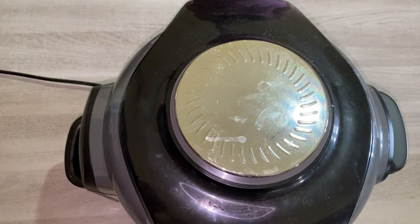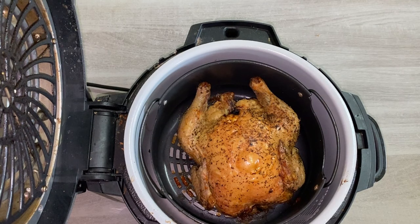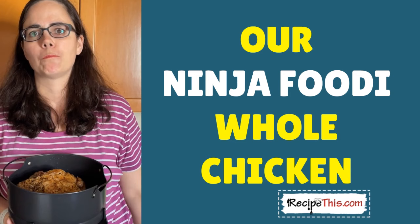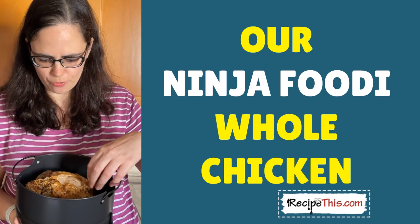So let's check on our chicken. Wow, doesn't that chicken look amazing? As you can see it's perfectly crispy. We just want it to cool down for a bit, let it rest, and then we'll slice it up. That skin is absolutely delicious — lovely and crispy thanks to the air fryer and full of flavour thanks to the seasonings. When you look at the chicken breast, it's perfectly cooked and perfect for slicing for dinner.